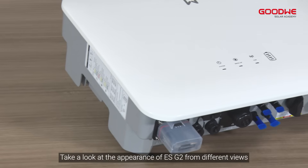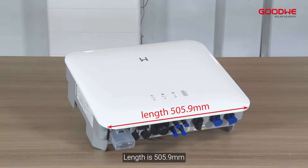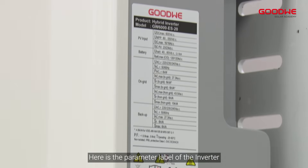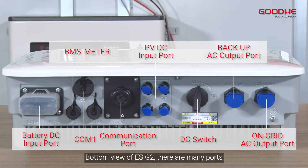Take a look at the appearance of the ESG2 from different views. The length is 505.9 millimeters, width is 154.8 millimeters, and the height is 434.9 millimeters. Here is the parameter label of the inverter. The bottom view of the ESG2 shows many ports.